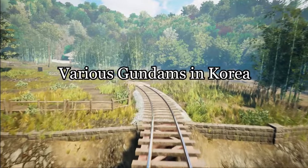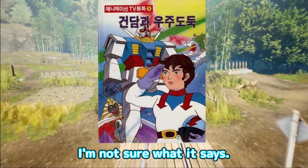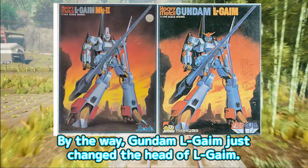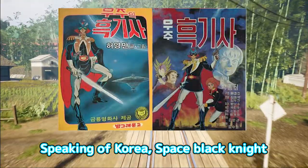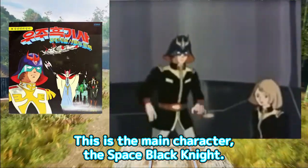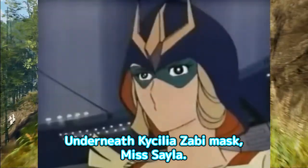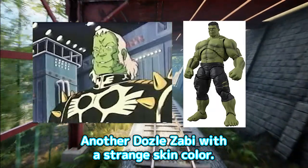Various Gundams in Korea. Unidentified Korean Gundam — I'm not sure what it says. There are also many other mysterious robots, such as Shining Astro and Gundam Elgame. By the way, Gundam Elgame just changed the head of Elgame. Speaking of Korea: Space Black Knight. This is the main character, the Space Black Knight. No matter how you look, it's just Char in black, but with a natural face under the helmet. Underneath Kaecilia's Zabi mask — Miss Sela. Another Dazzle Zabi with a strange skin color.